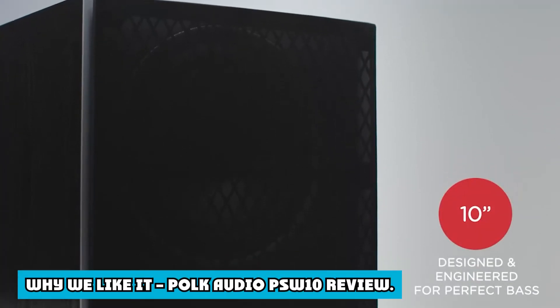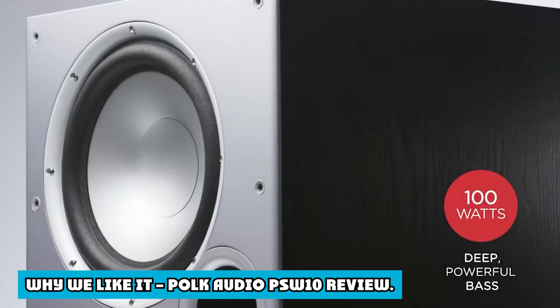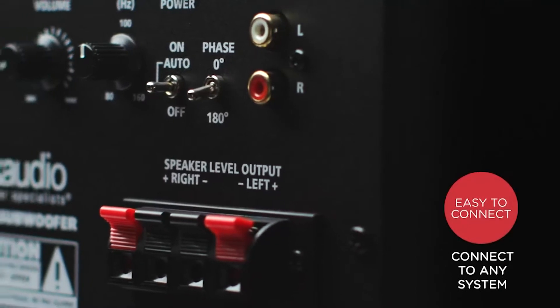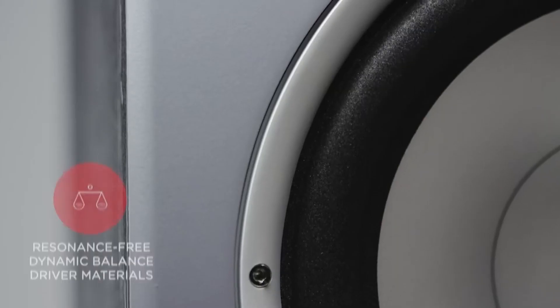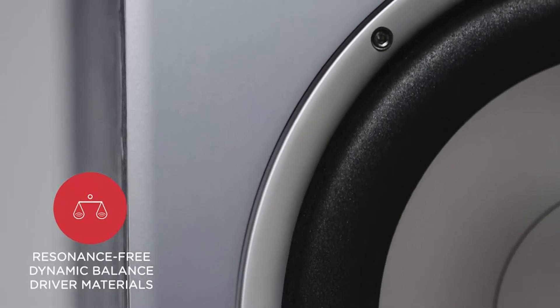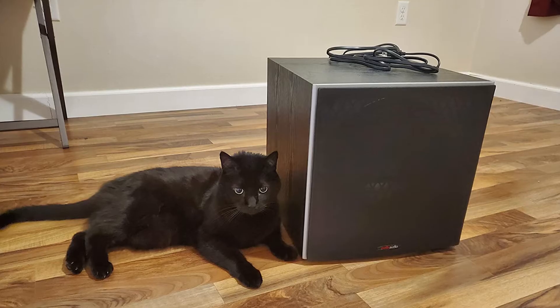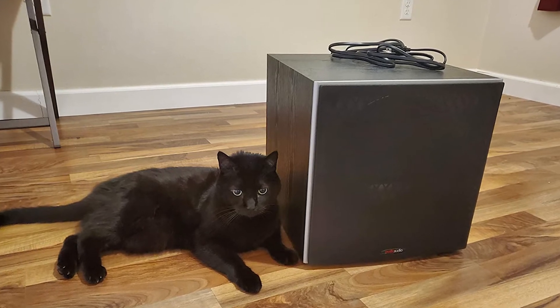Why we like it? The Polk PSW10 is a powerful 10-inch subwoofer with great sound quality that can enhance any home theater setup. It features a built-in 50W RMS amp and a clip-held distortion analyzer to manage low frequencies. This is a great subwoofer for small to medium-sized rooms.